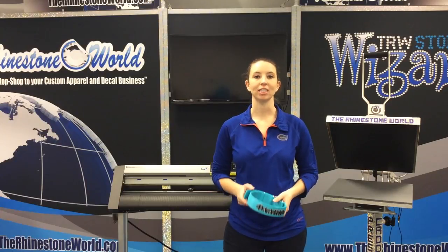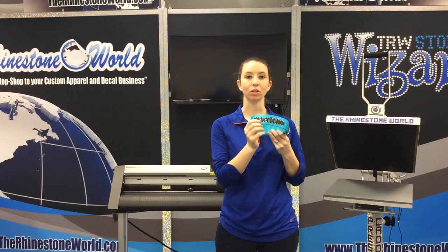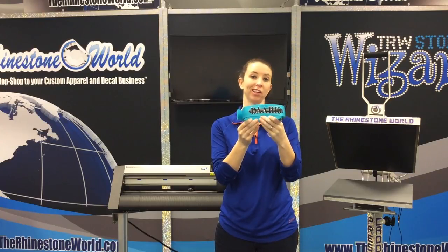Hey guys, this is Hope from the Rhinestone World, and today I'm going to show you how to use our Siser EasyWeed Stretch Heat Transfer Vinyl, as well as Brick Vinyl, to customize this awesome-looking dog collar.